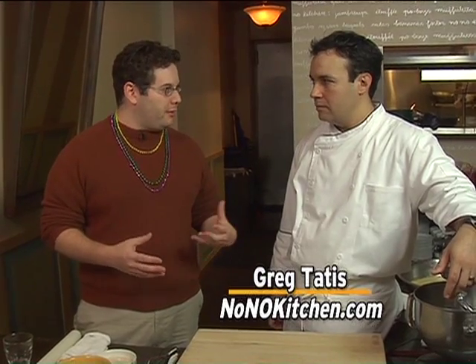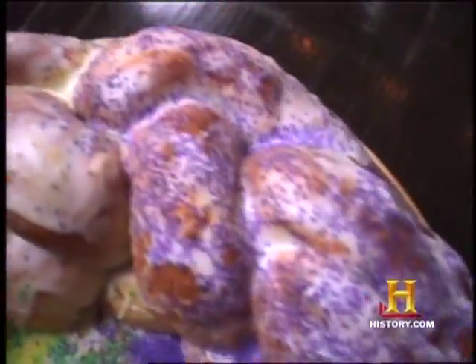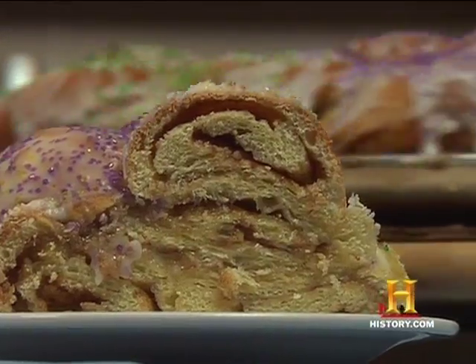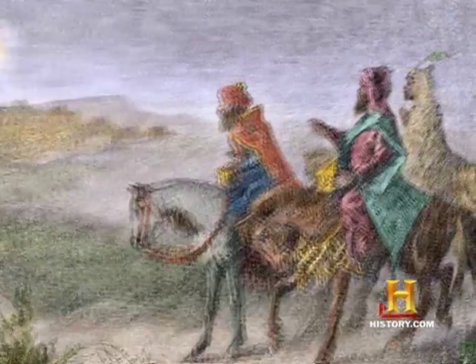Chef Greg, King Cake is the food most associated with Mardi Gras, am I right? Yes. It's brioche bread with some kind of filling, and then you color it with the colors of Mardi Gras. It started in the mid-1800s as a cake made to celebrate the 12th night after Christmas — the coming of the Three Kings, the wise men.